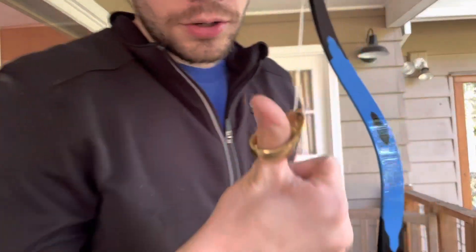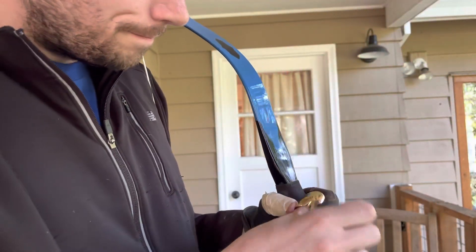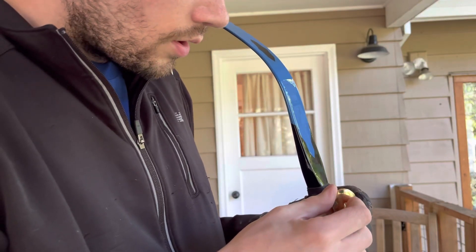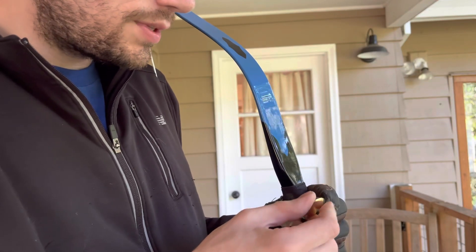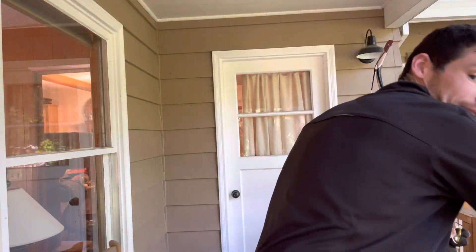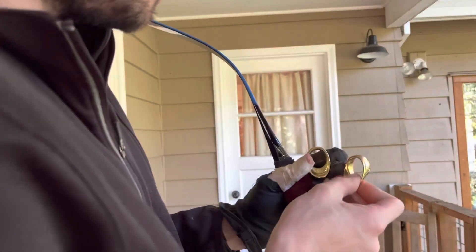I like what they've done with the new Vermil ring design. I think this will fit most people. If I need to, I can use tape to get it to fit. See my other YouTube video on using tape to fit thumb rings.